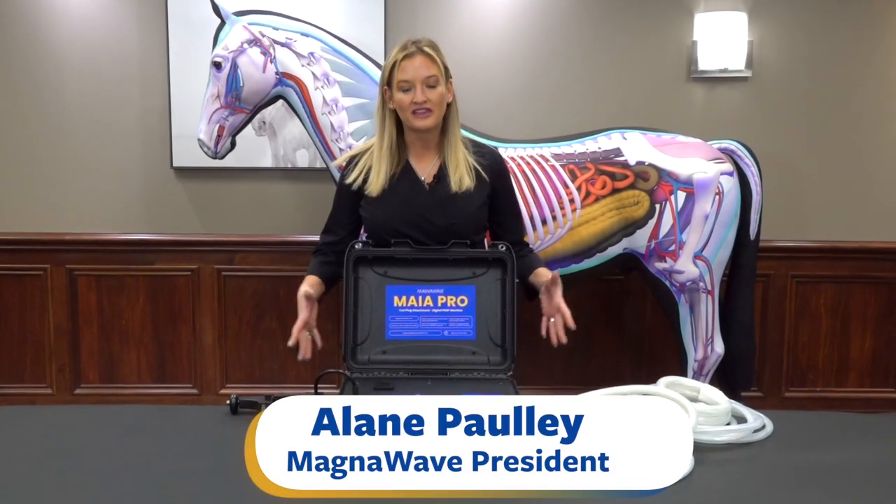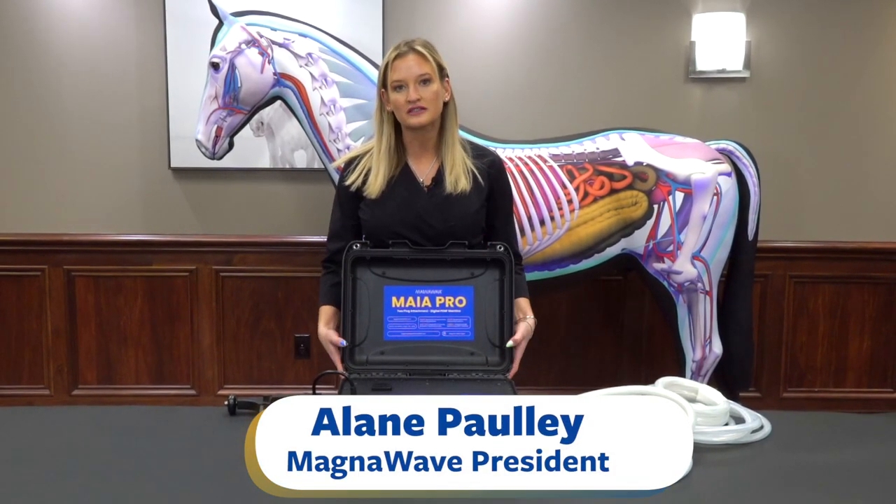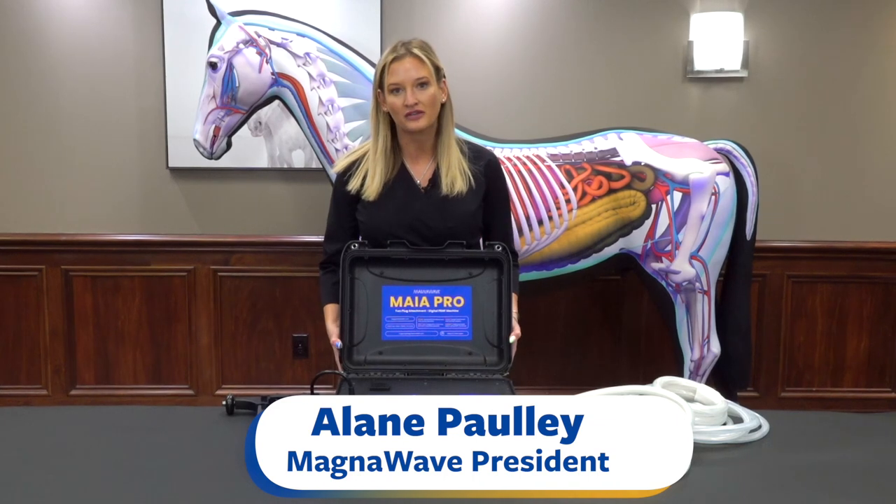This is the Maya Pro machine. This is a digital machine — it's the strongest digital machine that we have in the MagnaWave line.